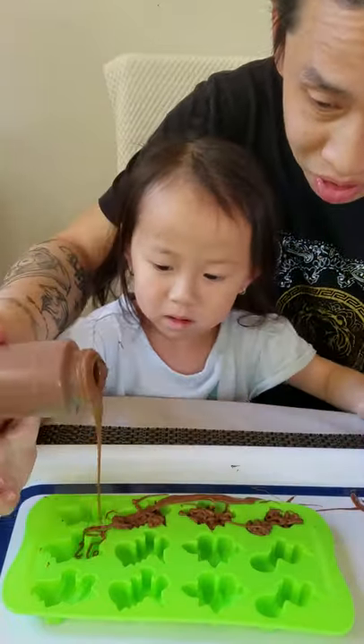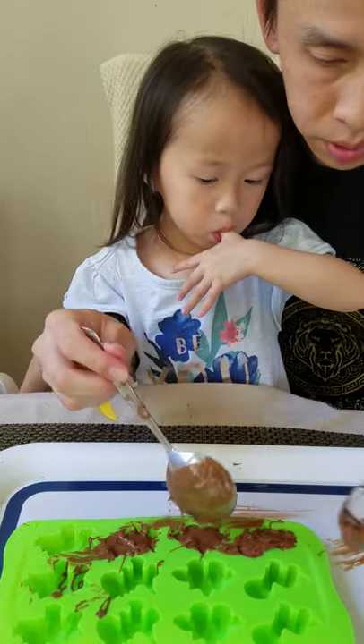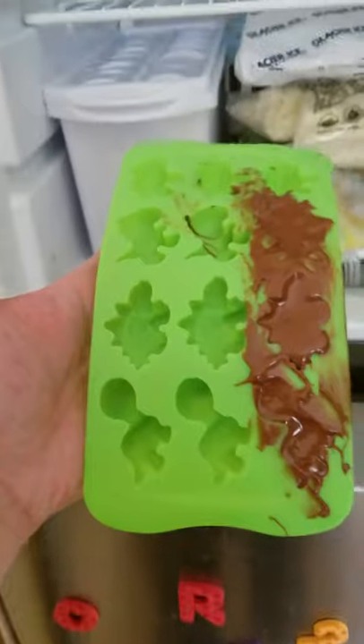Oh, no! Oh, no! Oh, my gosh. What a disaster.